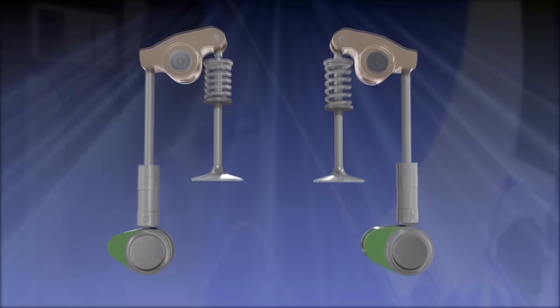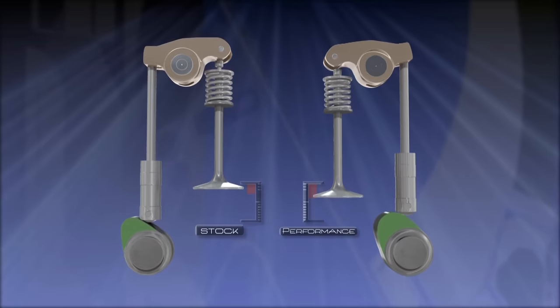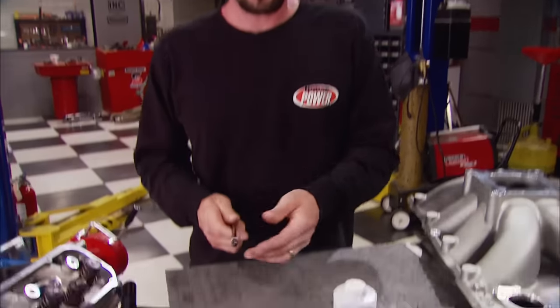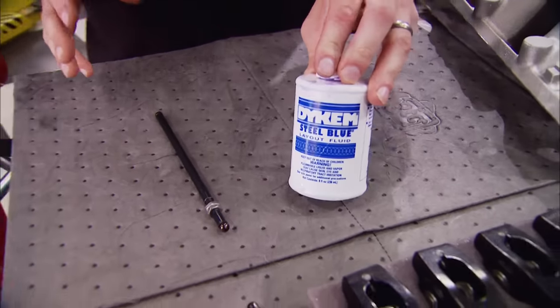On a roller tip rocker the area that meets the valve stem is very narrow. If you miss the correct length by just a little you'll get tremendous valve guide and seal wear. To find the correct push rod length you're gonna need an adjustable push rod checker and some die chem machinist dye. Now this job is so easy a monkey in a sack can do it.